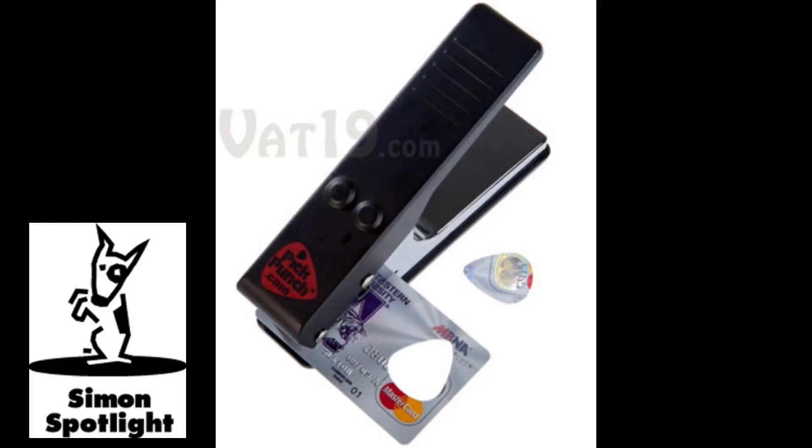The guitar pick punch. Buy it now at Vat19.com — purveyors of curiously awesome products.